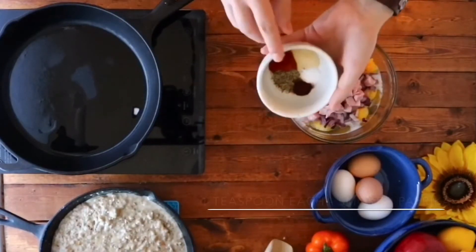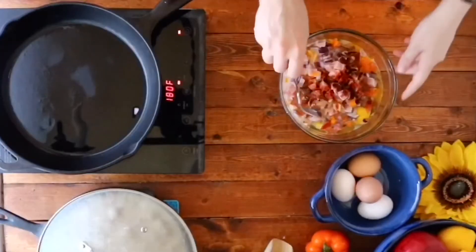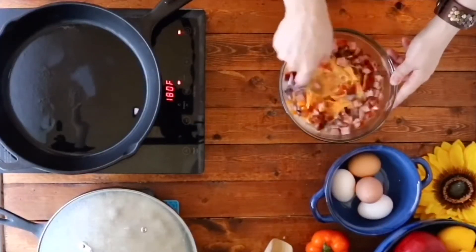And for the spices, we're gonna add about one teaspoon of rubbed sage, garlic powder, smoked paprika, ancho chili powder, salt, and pepper.